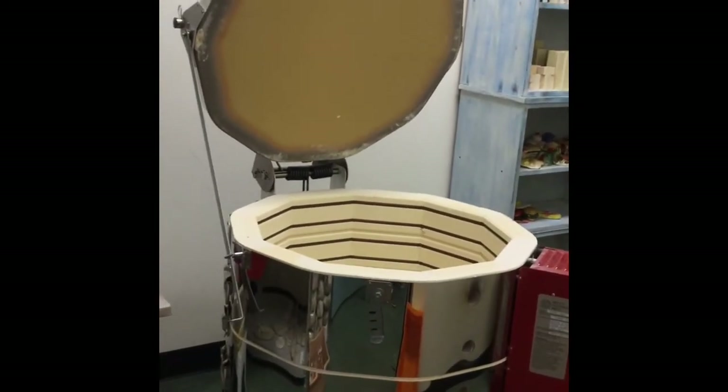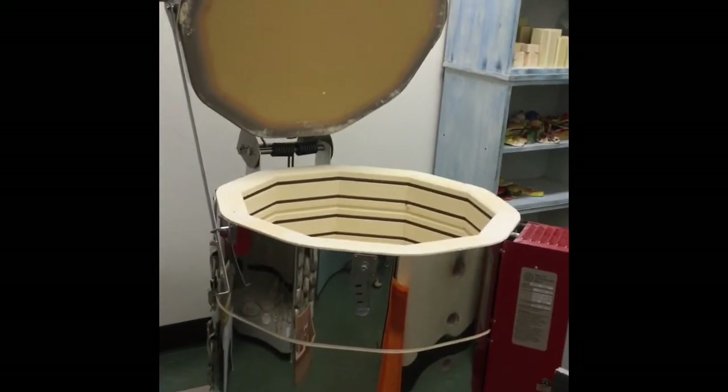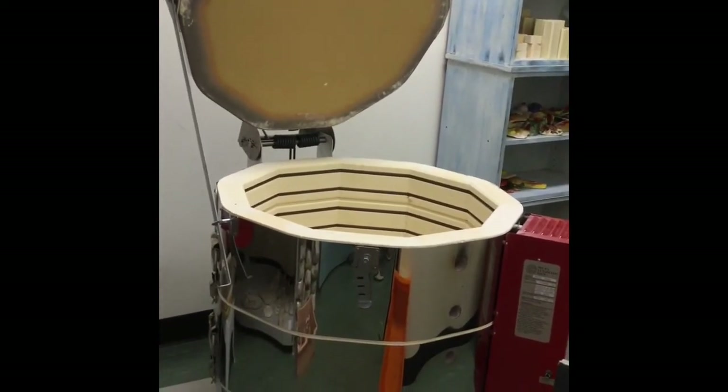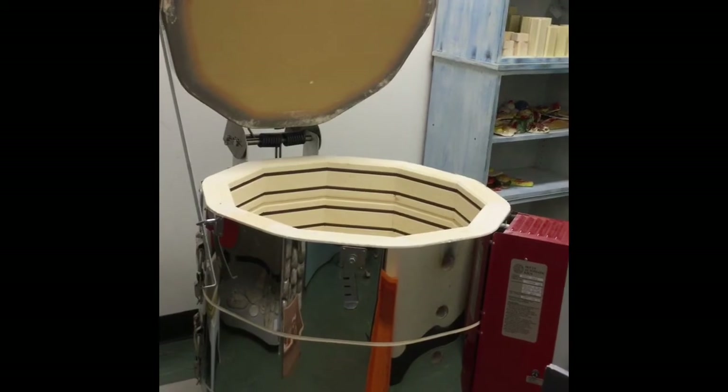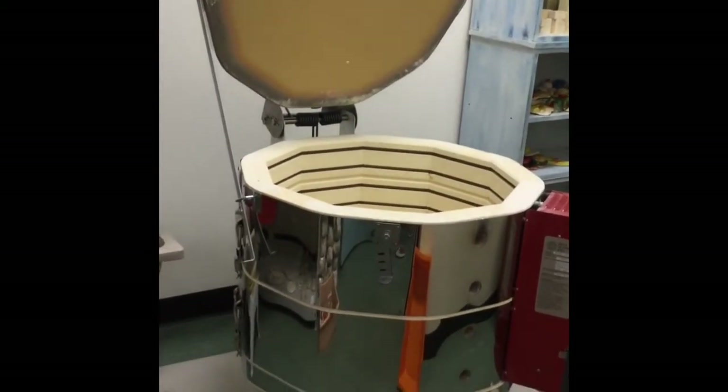Then we paint it. Depending on what paint we're using — if we're using the fancy glaze paint, we'll fire it one more time at a hotter temperature. If we're just using tempera paints, we just paint it, add a shiny coating, and then we're done. So there is the kiln.